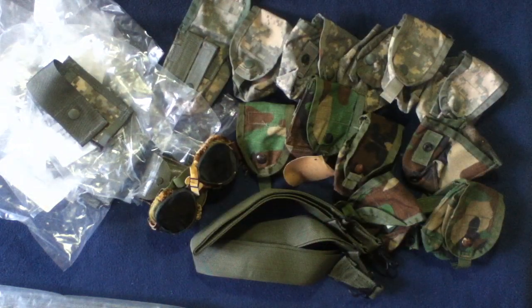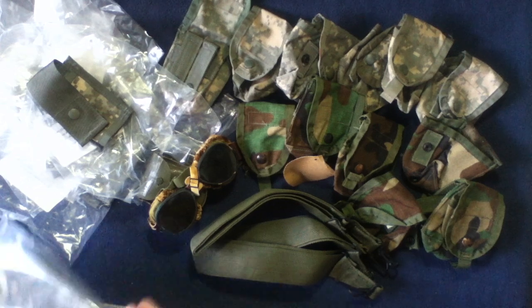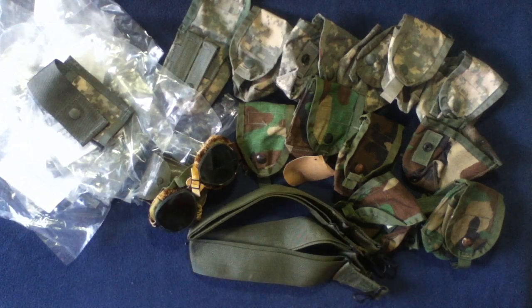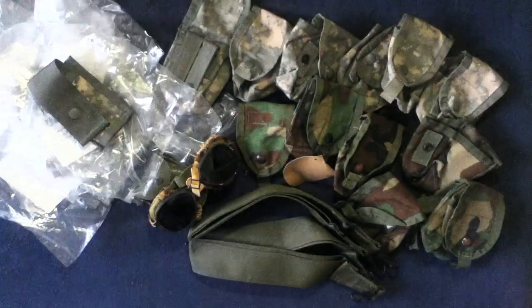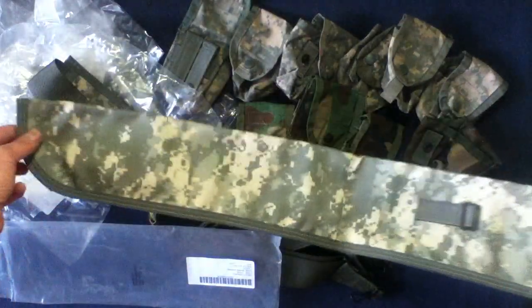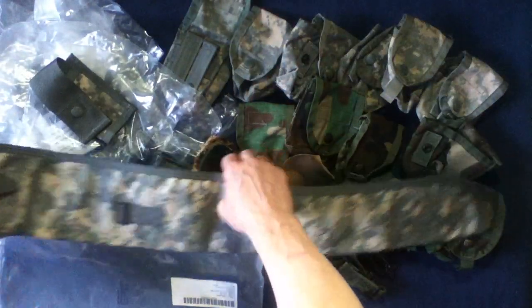Let's get to the last couple of items here. This should be a USGI spare barrel case. Let's see if we can get this open — there's a label. You can see an echo label there and it actually folds out to this length. So, case for a spare barrel.